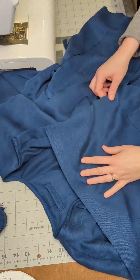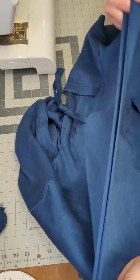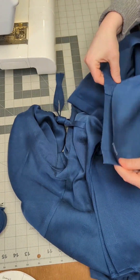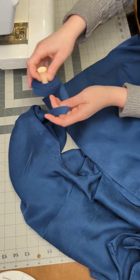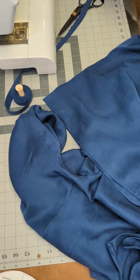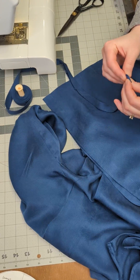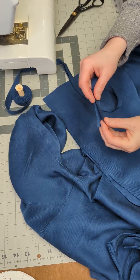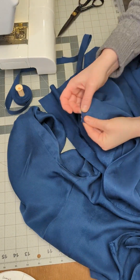Now to finish the hem. The hem is finished in the same manner as the neckline. Before you apply the bias binding to the hem, you want to make sure the front two plackets are the same length. To determine the length of the bias binding, the first thing I'm going to do is fold in the end by half of an inch and press it in place. Then I will begin to pin the bias binding to the hem of the garment in the same fashion as I did on the neckline.